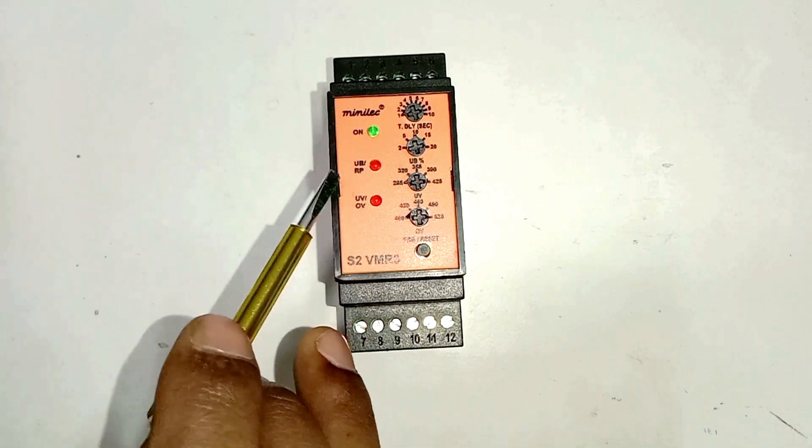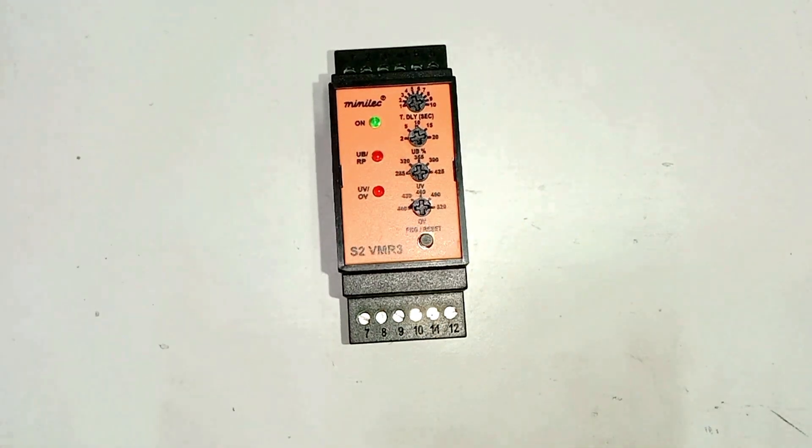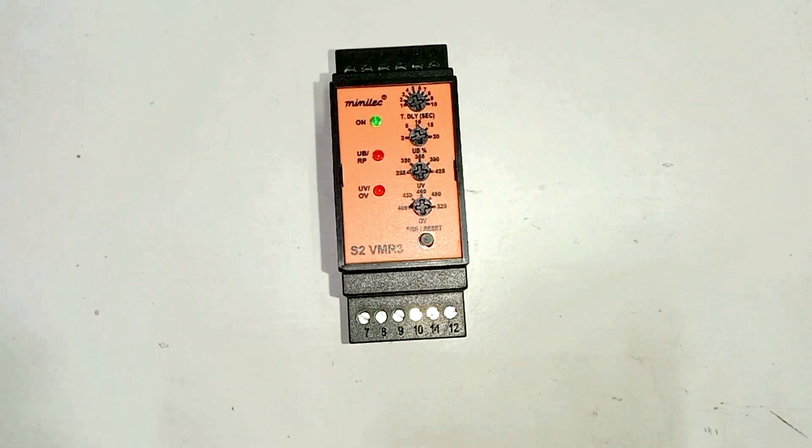I tried to tell you some basic things about this VMR relay. If you want more information about VMR relay, you can ask me by commenting in the comment box. I hope you like this video — if you do, please like, share, and comment. If you haven't subscribed to my channel yet, please subscribe. Thanks for watching this video.